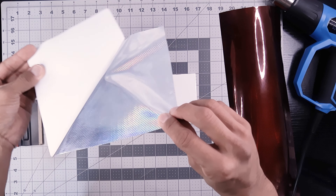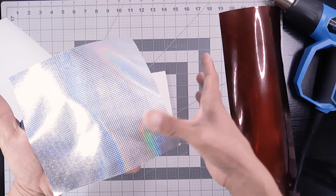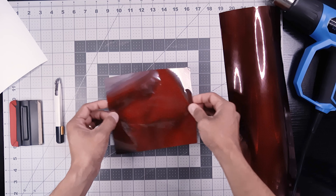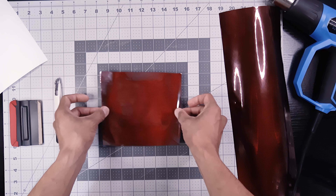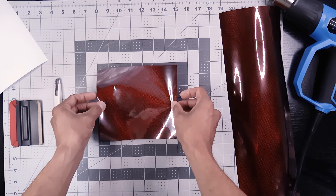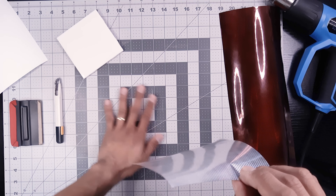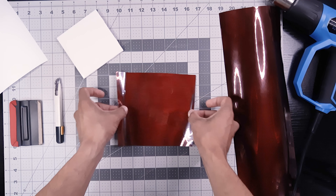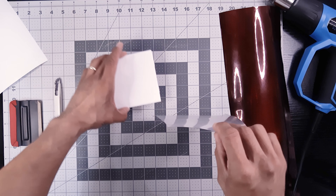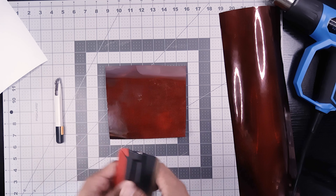As for tack — how sticky the adhesive is — you can see I'm touching it and it's not sticking to my finger much at all. When I try to slide it over the tile it doesn't move easily; you can grab it and it peels right off. It's pretty low tack. On this lower surface energy side you'll notice it is slideable — you can hear it rubbing along the surface. Slideability really depends on the kind of surface you're applying to.